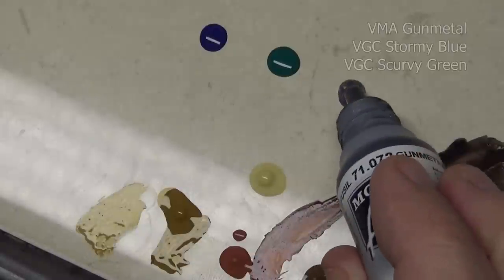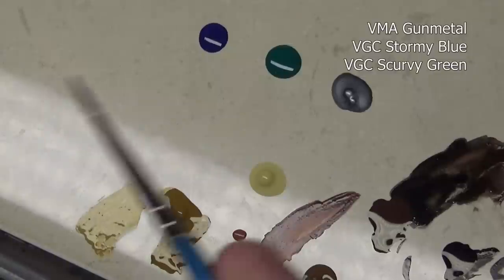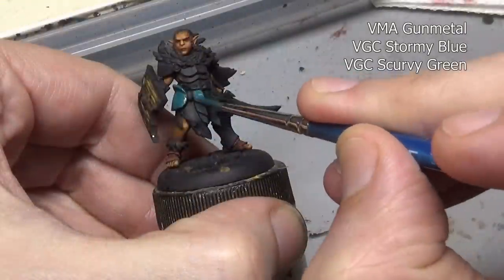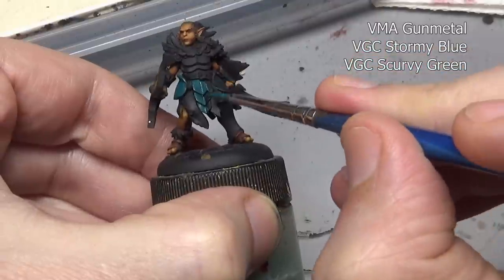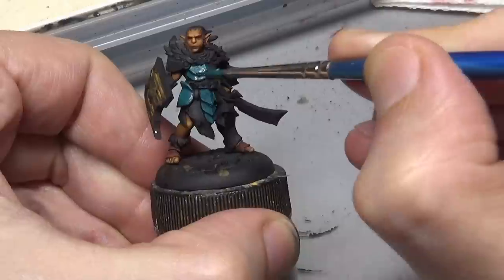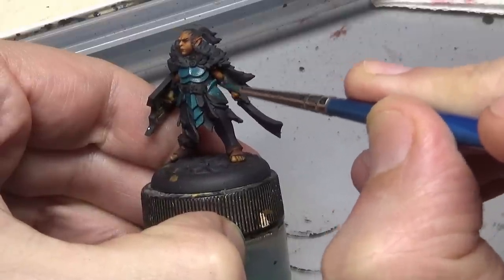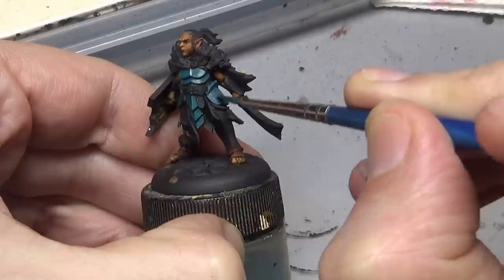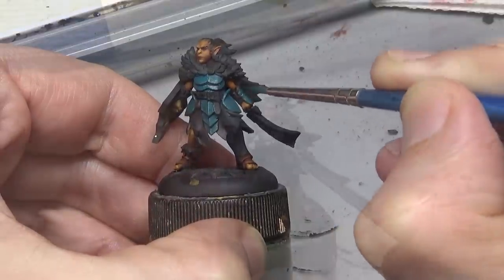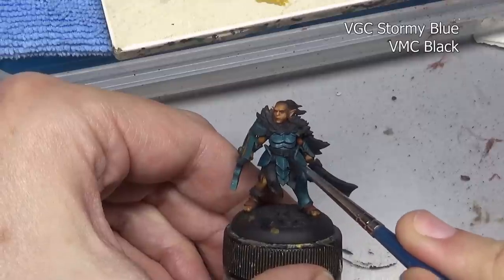A while back I showed you a technique using metallics and non-metallic paint to get a really nice effect when painting armor and weapons — the true metal non-metallic technique. That specific color combination of gunmetal or steel with a mix of stormy blue and scurvy green, with black added for shade, took years to figure out. Even though it took a lot of failures and experimentation, that doesn't mean I want to stop there. In this case I wanted to see what happens if I rely more heavily on our scurvy green color in the initial mixture rather than the stormy blue.